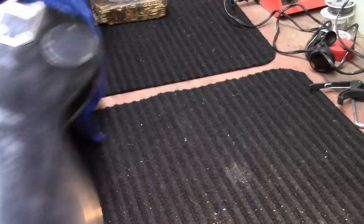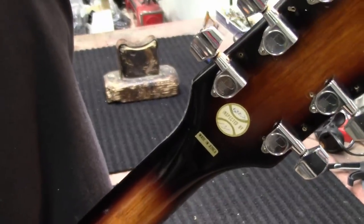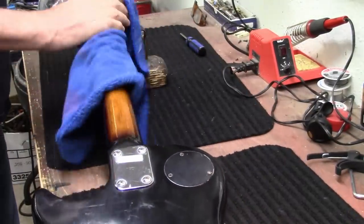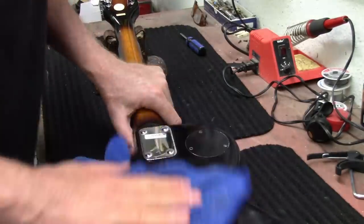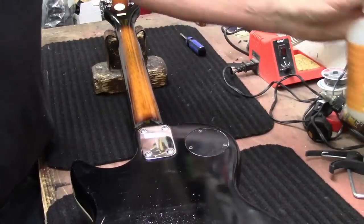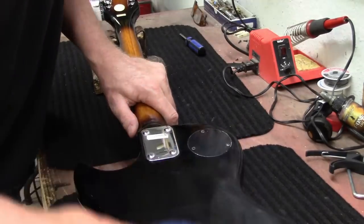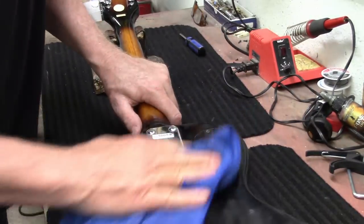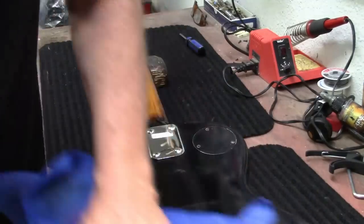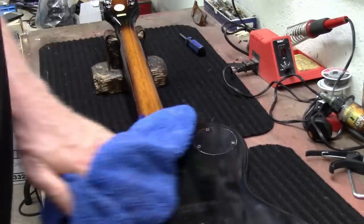Back of the neck looks nice - it's got a nice sort of a sunburst kind of look to it. Too bad the body didn't look like this on the back. Yeah, it's got years and years of dirt on the back.